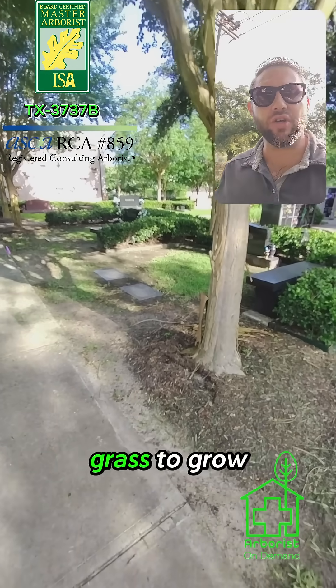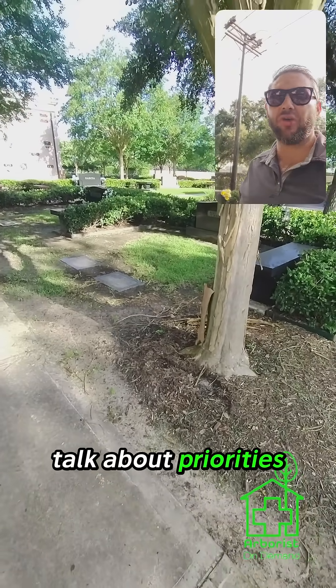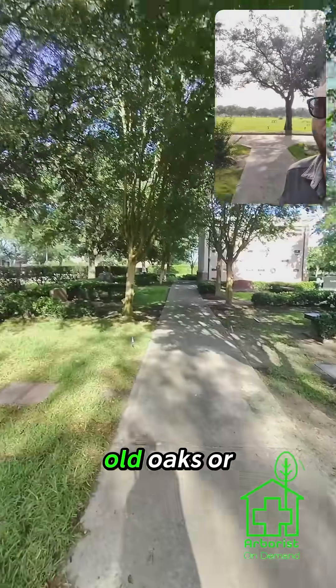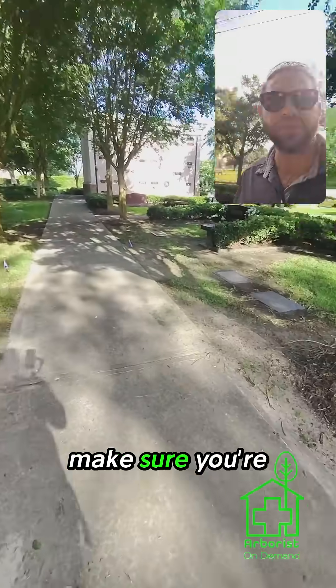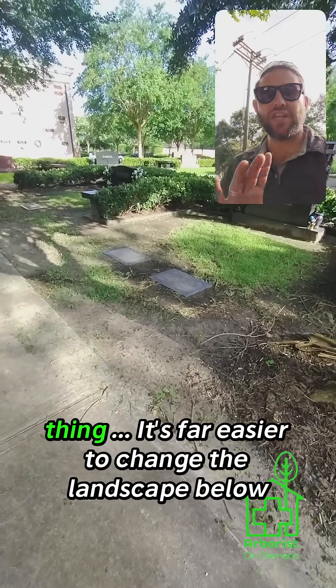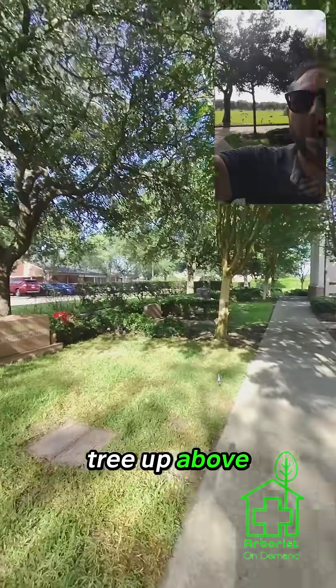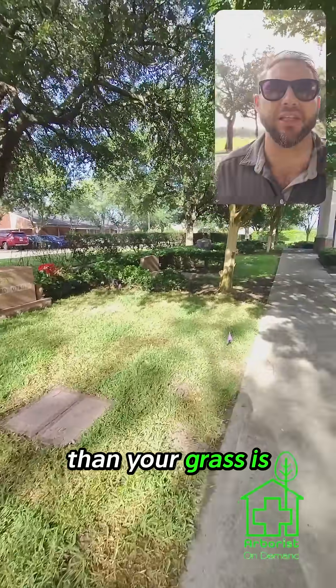Let's talk about getting your grass to grow under your trees. First and foremost, we got to talk about priorities. Your grass is very easy to replace. Your big old oaks or whatever, your trees are not. It's a lot easier to change the landscape down below than it is to replace the tree up above. You want to keep that in mind because your trees are going to hold a lot more value than your grass is.